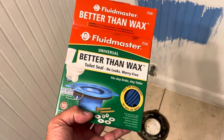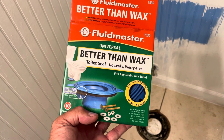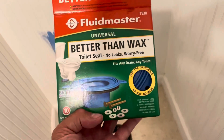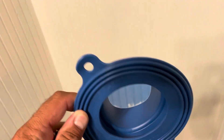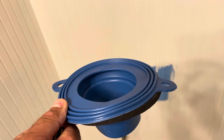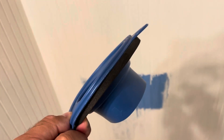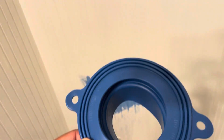We are gonna try and use this Better Than Wax seal here and see what that does. Now we have a custom toilet, that's why we're going to do something exciting - we might have to add a few more things. Check the bottom of the toilet and it's flush with the ground, so this has a little bit of a smush down. We'll put it in just like that.